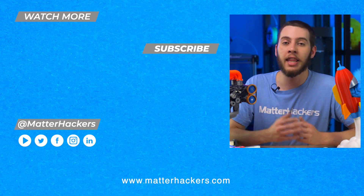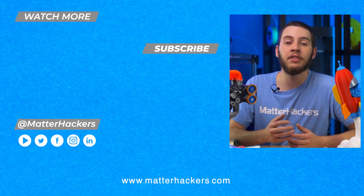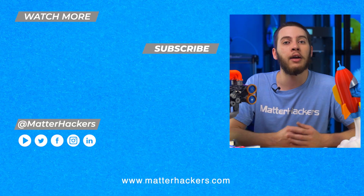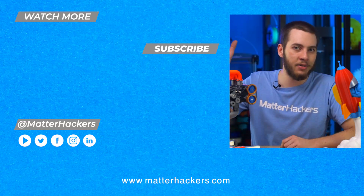I hope you enjoyed that quick tip on color planning and that it's given you some ideas on how to color in your 3D printed assemblies. If it does, be sure to tag us on social media because I'd love to see them. If you want to read some in-depth articles, be sure to go to Matterhackers.com, or to stay up to date with all of our digital manufacturing content, click subscribe. See you on the next one!